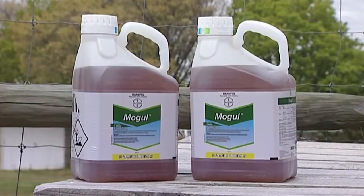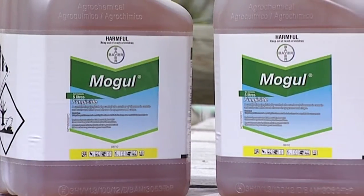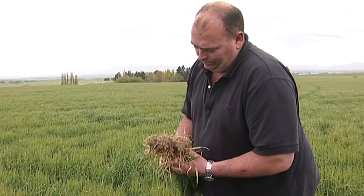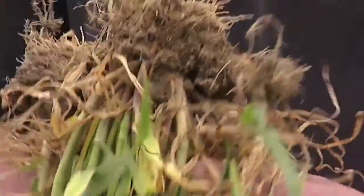So you're using Mogul for a fungicide. How's that going for you? Yeah, good. We've had some good results. Within the paddocks it's clean — very little sign of fungus damage. We've done two applications and it's worked out well. Highly recommend it.